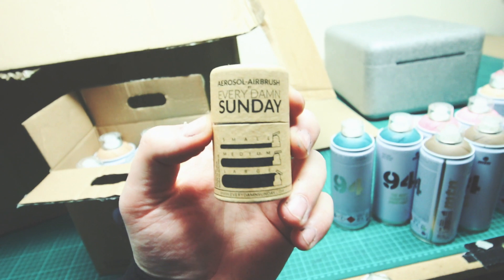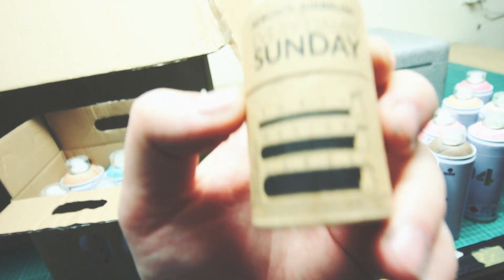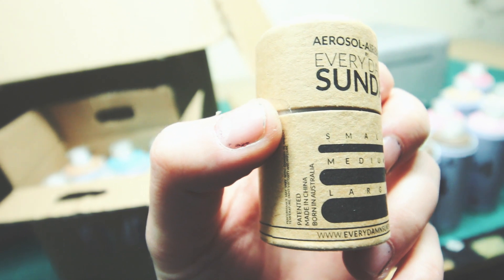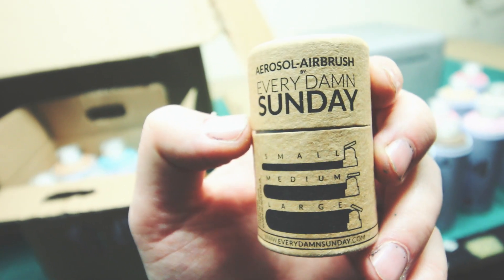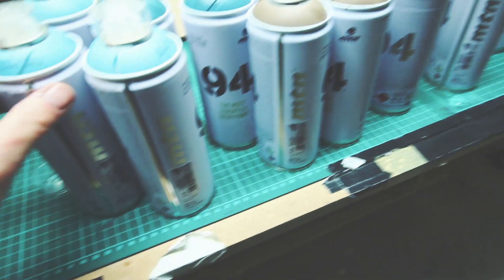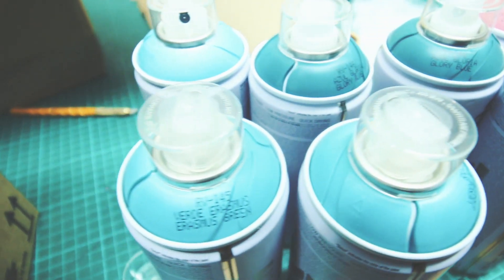I got a mail from Graf City because I'm on their mailing list about these caps that basically give you every type of width in one cap — very similar to an airbrush setup — so I was really looking forward to trying one of these out. Full review coming in a separate video. Shout out to Graf City for sending me this. For the background I'm going for Erasmus green and Glory green — some lovely greens.